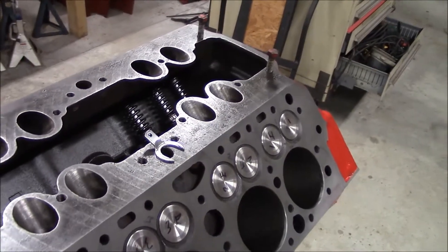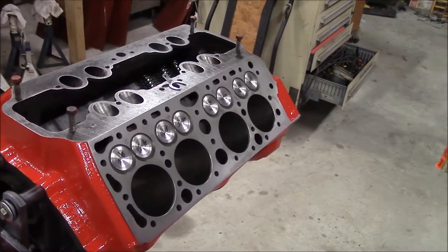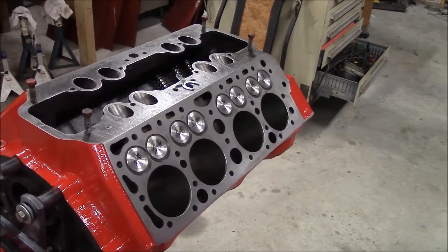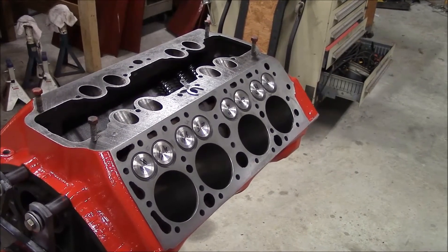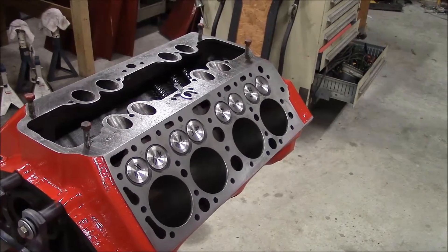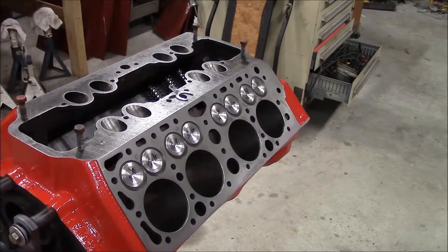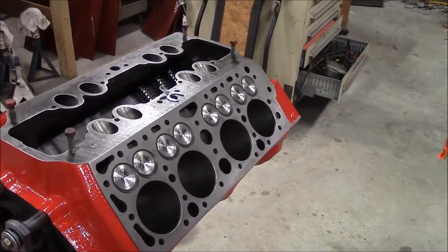I'm going to be setting them at about 55 pounds, so I will show you what I'm doing. Just as a foreword here, I'm definitely not a professional mechanic. This is the first time I've built a V8 engine and the first time I've messed with valves, so take it for what it's worth, but I'll show you how I'm doing it anyway.